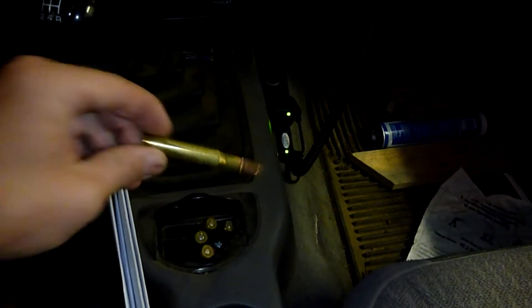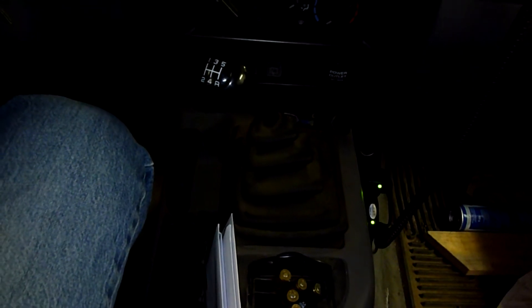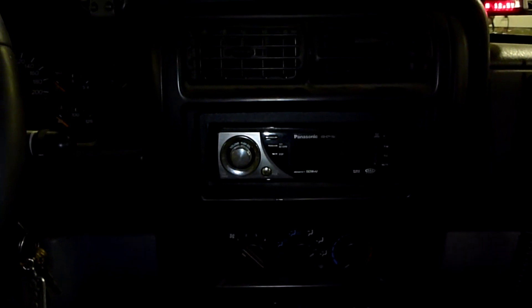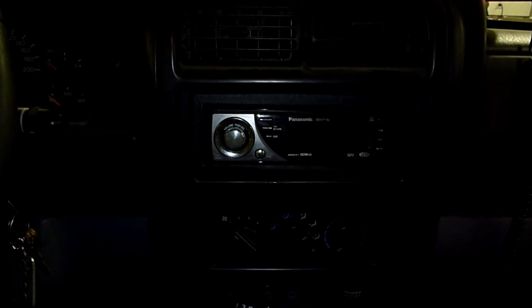Rifle shells — definitely a necessary Jeep accessory, highly recommend it. This switch here, I haven't got it mounted in yet, it's just hanging there. That's for my intake air temperature sensor — I'll get into that in a future video. And I've got the air conditioning there of course.